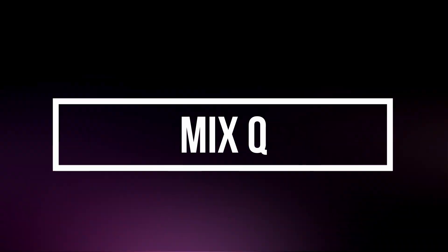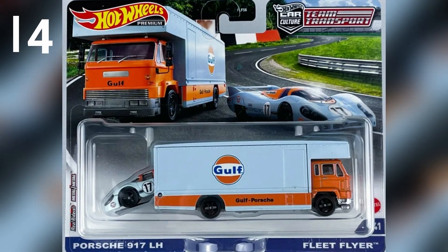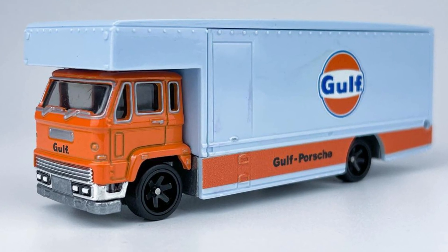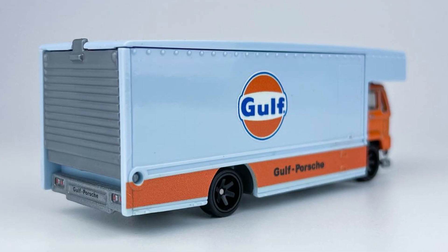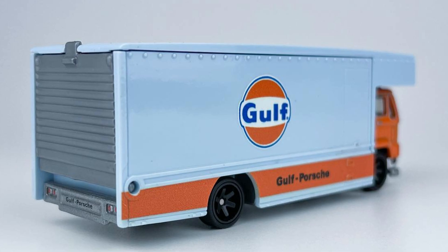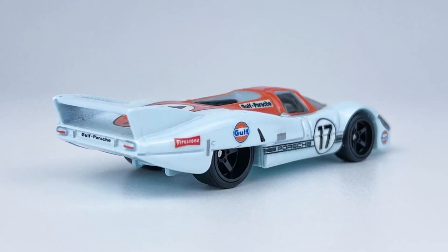Moving forward to our next case — Mix Q Case. Our first set from this case is a Fleet Flyer, but this time in Gulf livery, with an opening rear door which enables a car to be loaded inside. The car featured in this set is a Porsche 917 LH, in a dual-tone concept shown in Gulf edition with an orange rooftop and powder blue body color.